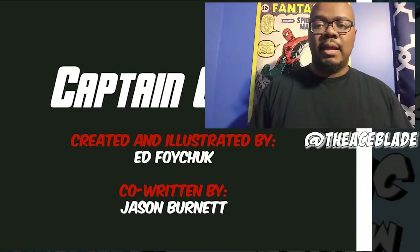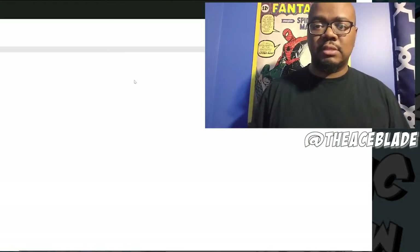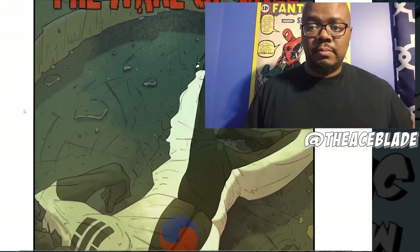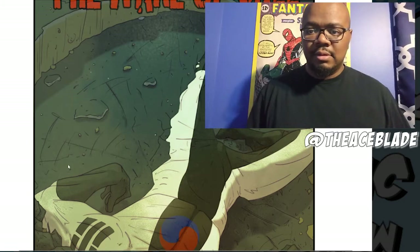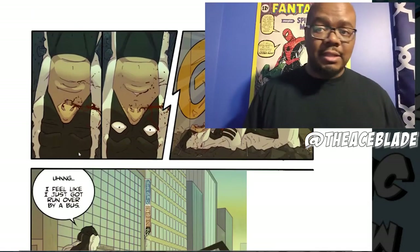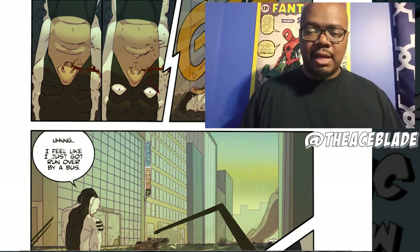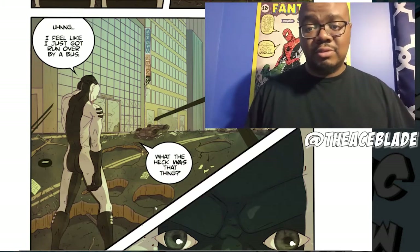Captain Korea by Ed Foichuk and Jason Burnett held up pretty well. It was from 2012 but the art is still solid, the story is still solid, it's written very well, the action is paced very well. It's a standard comic, but I really liked the beginning, the middle, and the end. I write comics and I also letter comics — I've been working in indie comics for almost 10 years now — and this is miles above anything I could have done in 2012.